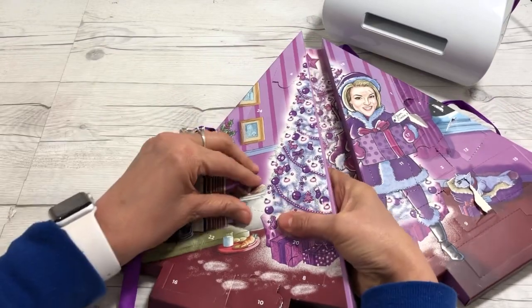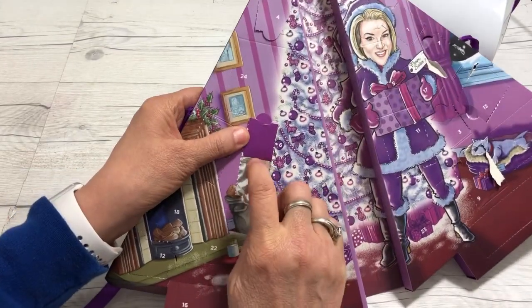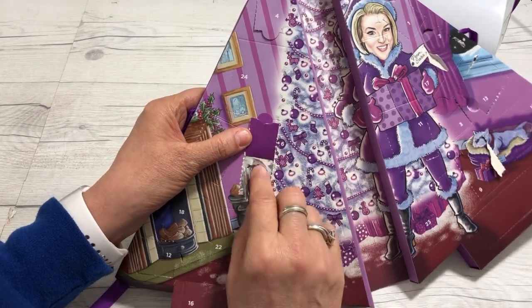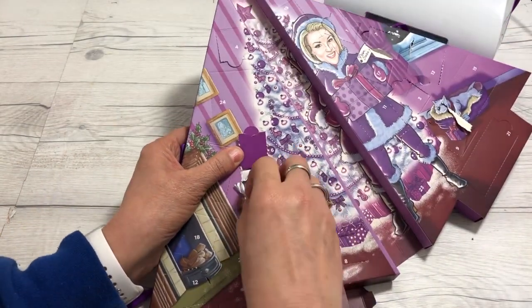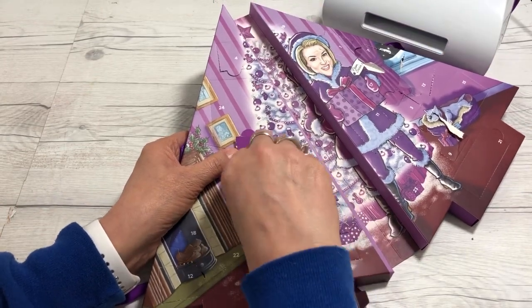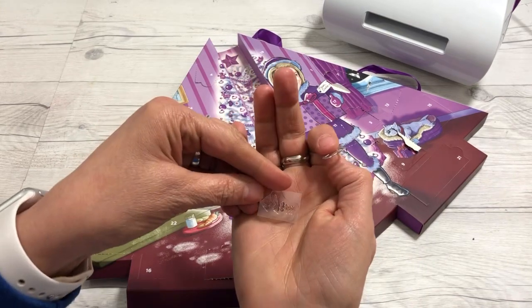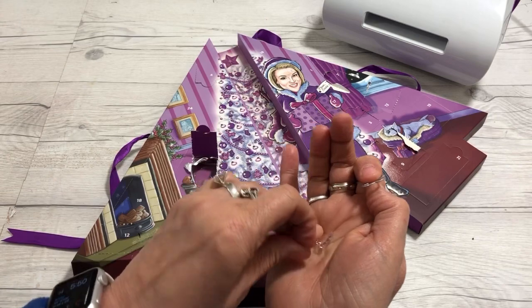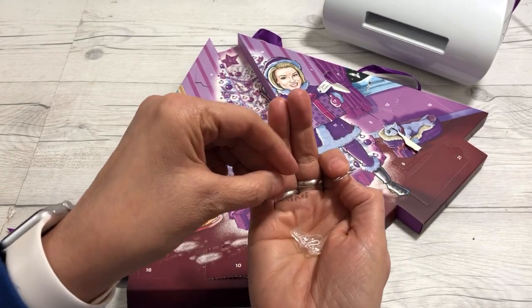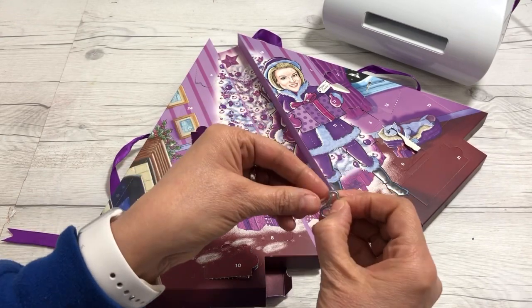We're not gonna waste any time — let's try to get it open. There we go, jump right in! It is another word — we talked about that, maybe it was another word. Seems to be a bunch of little words in this one. What does it say? Hmm, wishes maybe? You have to take it off — yep, it's wishes!